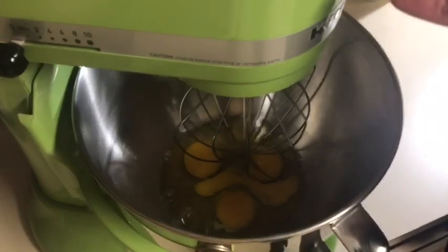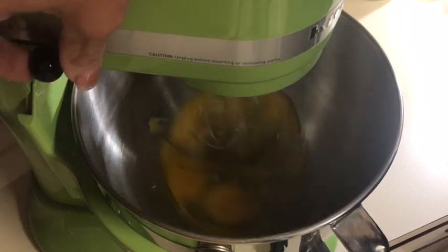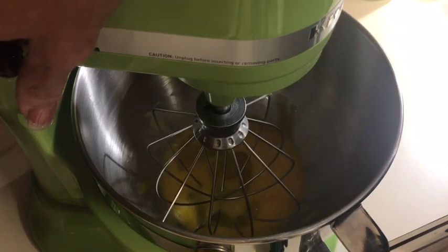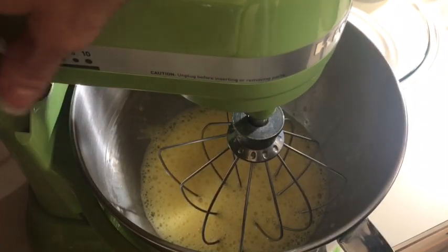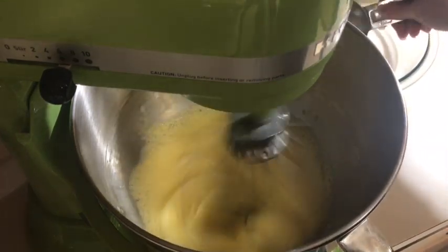I'm going to use my whisk attachment. When they start changing color I'll start gradually adding the sugar — it's three cups of granulated sugar. See, they're light and lemon colored, so I'm going to start gradually adding the sugar on high.